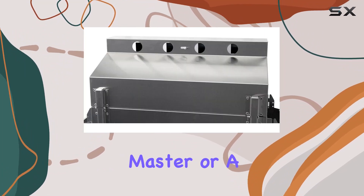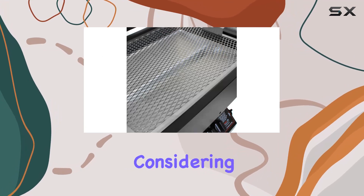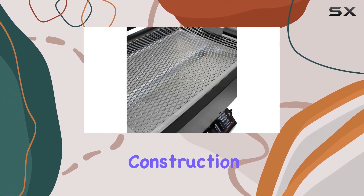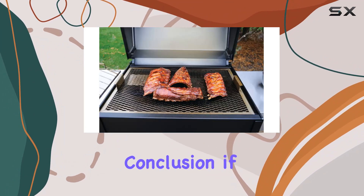Whether you're a seasoned grill master or a weekend barbecue enthusiast, the Phoenix Grill SD is worth considering. From its solid construction to the user-friendly propane system, it's a win for anyone looking to up their grilling game.